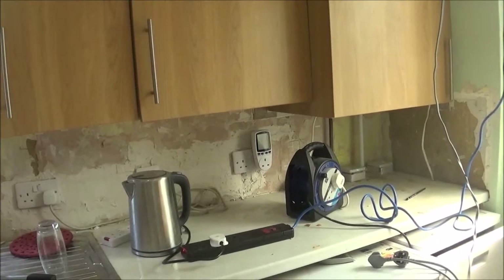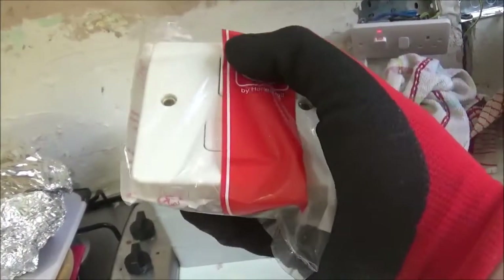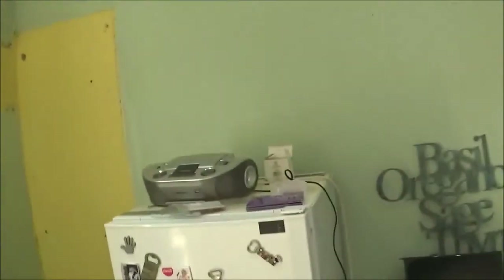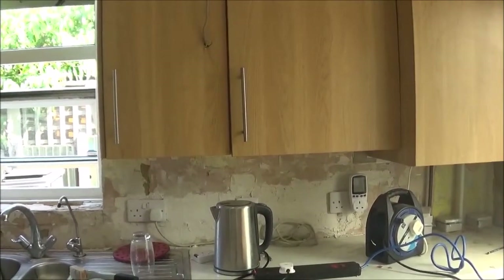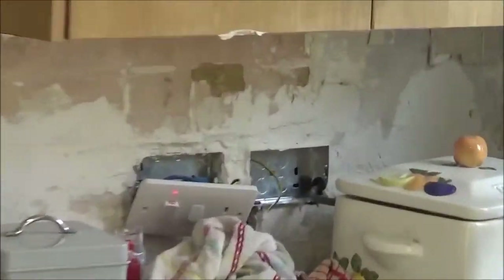And our single sockets, we're using mostly Crabtree accessories. However, for the other stuff we're using MK Logic Plus things - MK Logic Plus for the hob and the cooker hood, which will be there soon. However, that SCU won't be used at the moment because it's not got the right thing. Hopefully we'll also be completing the Lissy stuff, and that socket behind that fan will be working as well.